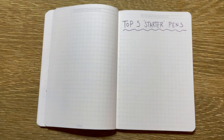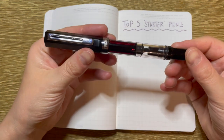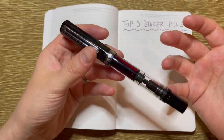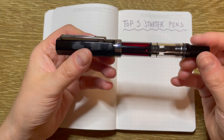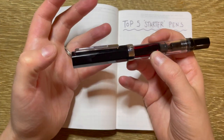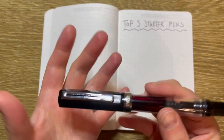Starting off — and this may actually be a controversial opinion because these pens are very loved, and I do love this pen — but starting off is the TWSBI Eco. The reason I have this in fifth place is for a few reasons. First, of the five pens, this is the most expensive, retailing around $70 Australian dollars. That's a big investment if you're just wanting to work out if you like something or not. Second, it's a piston filler, so it's not as simple as just popping in a cartridge — you need to understand the mechanisms of a fountain pen a bit more. It is a wetter writer compared to other pens, which is great, but when you're just starting out, something really wet where you're still working out how not to smudge can be a little bit overwhelming.